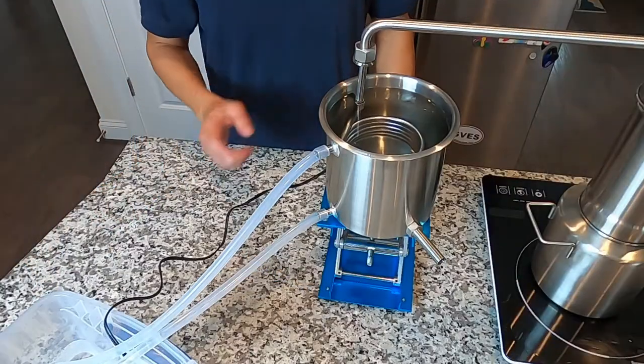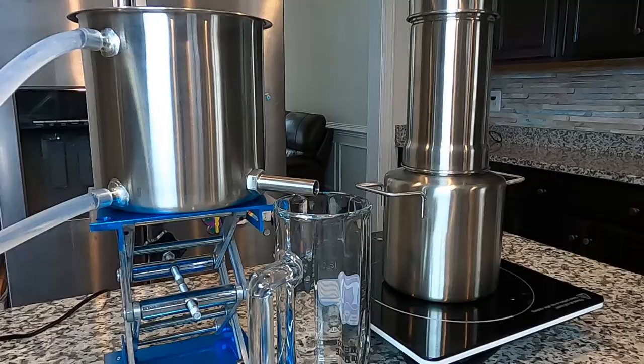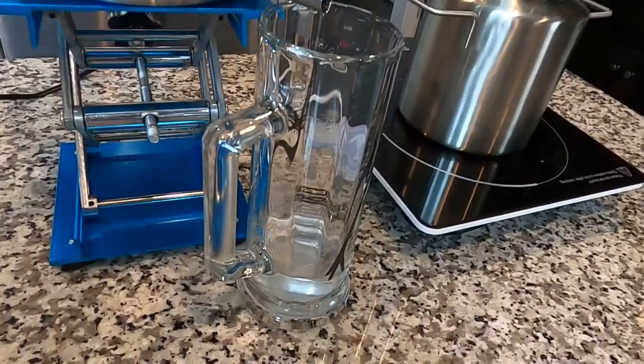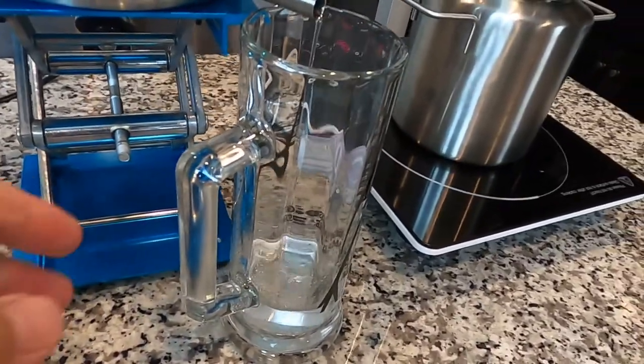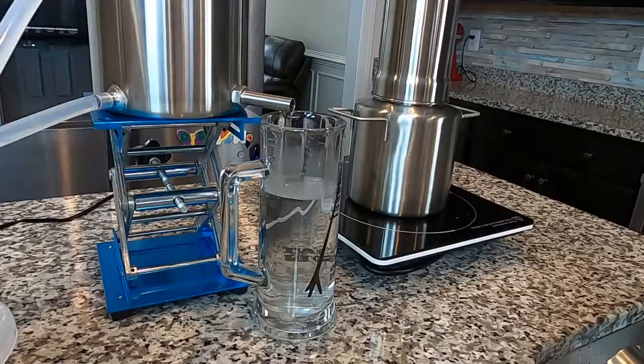Turn on circulation before turning on the heat. Make sure the circulation is working in good condition. Let it run and pour out the water as it collects.